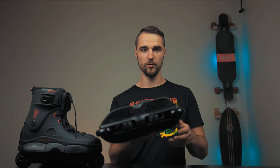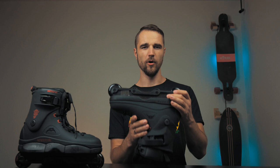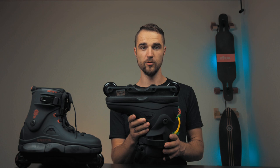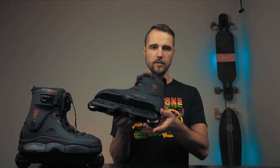These skates come with Ground Control Featherlite 3 frames — these are anti-rocker frames. I skated those frames with my Razer Shifts and I really like the way they skate. The only thing I don't like about these skates are these cheap anti-rocker wheels, because on the street I can grind them down in 2-3 sessions. So I will be replacing these immediately with hard urethane anti-rocker wheels.